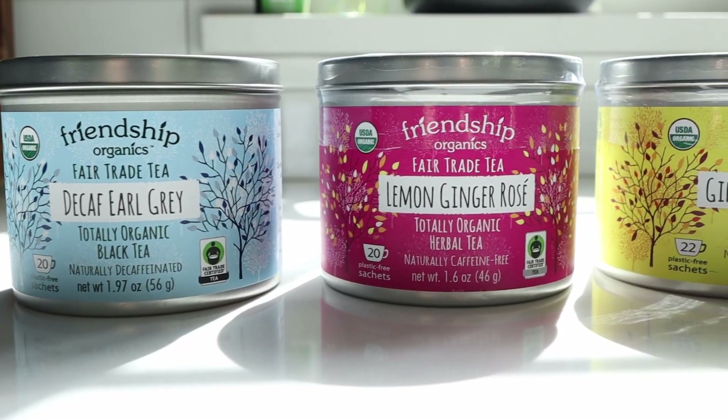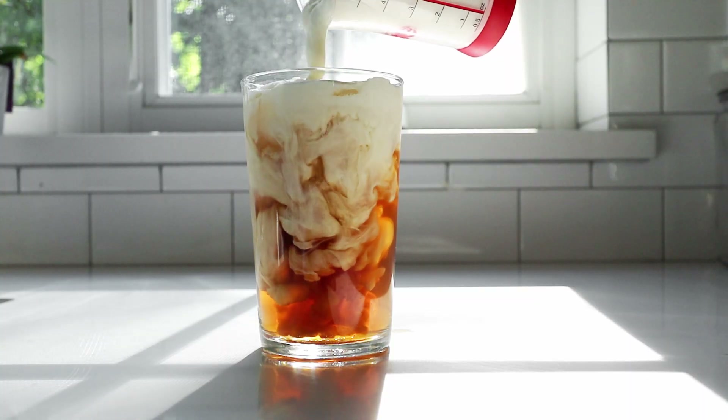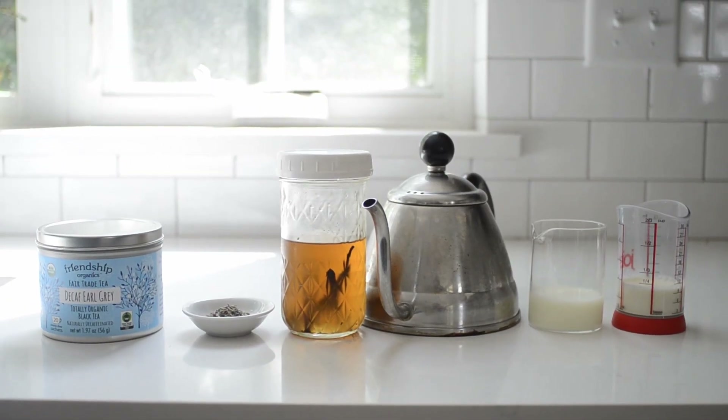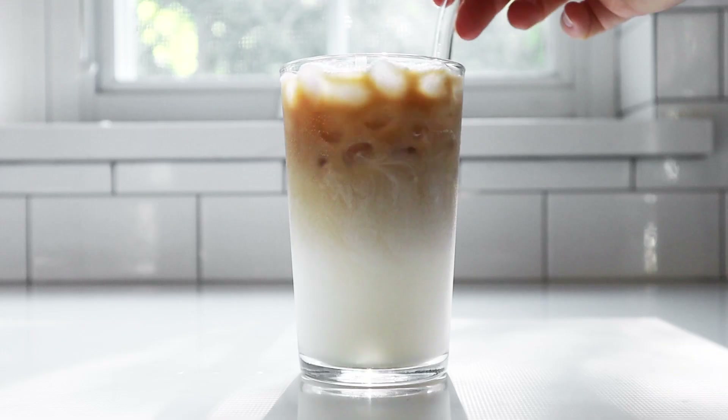Thank you to Friendship Organics for sponsoring this video. Can I let you in on a little secret? This iced London Fog Latte is actually pretty simple to make at home and is definitely more affordable than running out to your local coffee shop. I'm going to break down the necessary ingredients, provide detailed step-by-step instructions, and provide some helpful tips and tricks along the way. Plus, I'll show you two ways to make it. Spoiler alert: the second way might be my new favorite way to enjoy Earl Grey tea.